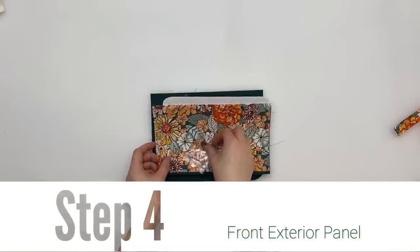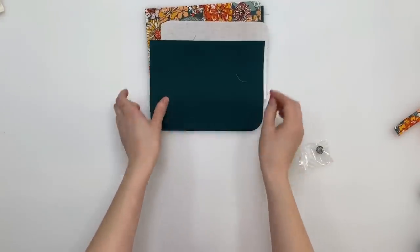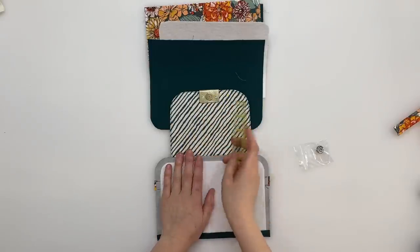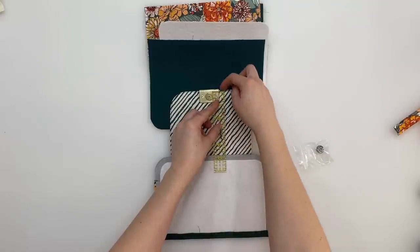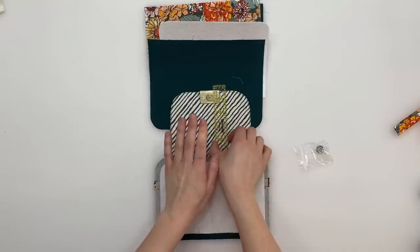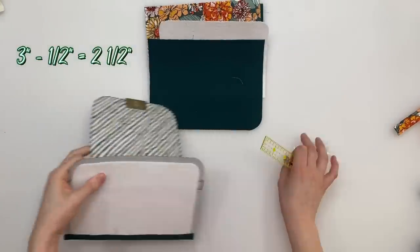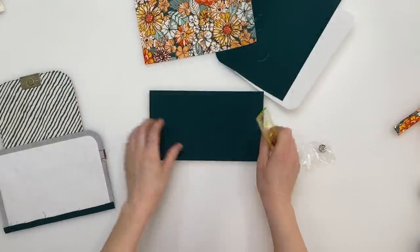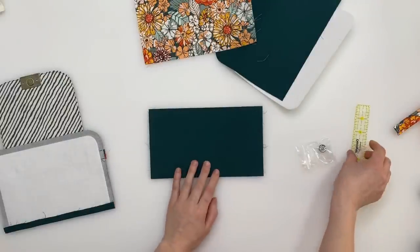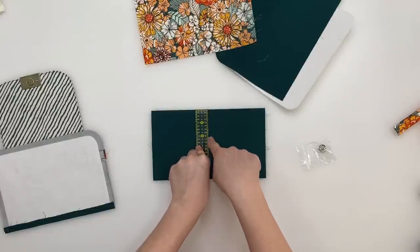Step four is the front exterior panel. You're going to need the rest of your magnetic snap, exterior and lining pocket pieces, the other main panel stabilizer, and the other main panel. Before we start, do a little bit of maths: to ensure correct placement for your magnetic snap, measure from the edge of the flap to the center of the magnetic snap — mine is half an inch. Take that measurement off three inches, so three minus a half equals two-and-a-half inches.